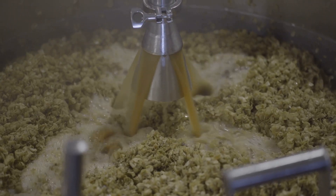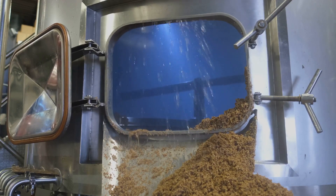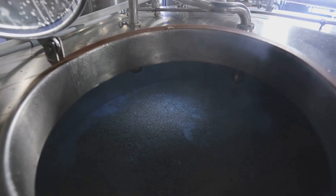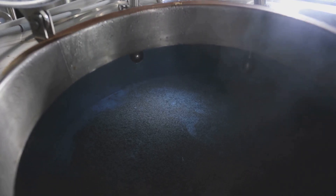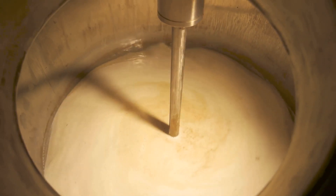When brewing in a brewery, the process starts with mashing — this is where the malt is mixed with hot water to convert the starches into fermentable sugars. Next is lautering, where the liquid wort is separated from the grain. Then comes boiling, where hops are added to the wort. After boiling, the wort is cooled and transferred to a fermenter, where yeast is added and fermentation begins. The yeast eats the sugars in the wort, producing alcohol and CO2.